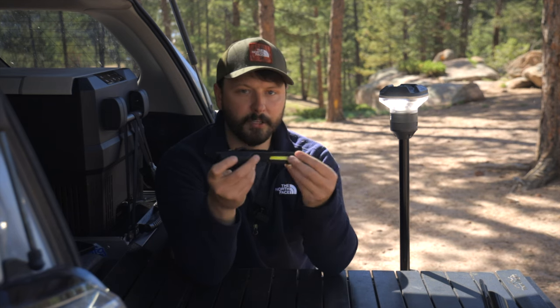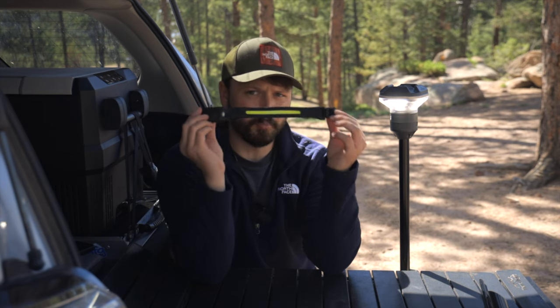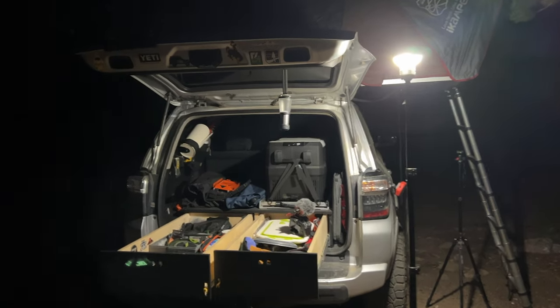I still recommend headlamps if you need to see right in front of you. But even though this is the brightest headlamp I have, it's nowhere near the brightness you get out of this scene light. A headlamp is only going to illuminate directly in front of you, whereas this is going to light up a complete open space.